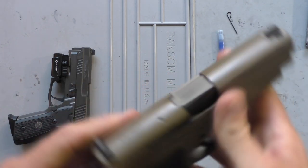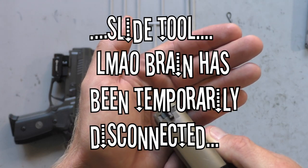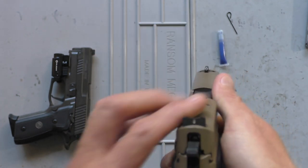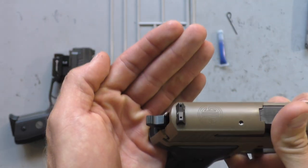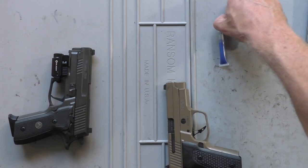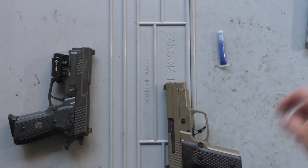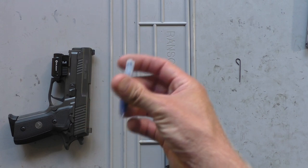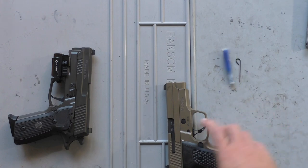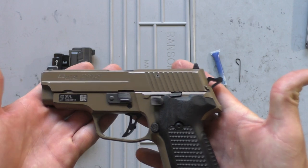You install the front just like normal with a brass punch or a sight pusher. The rear you just slide on, and those two holes — it comes with an Allen wrench, this little curved one they send with it — you tighten up the Allens in the back. They also include a little vial of blue Loctite, enough to change the sights 2,000 times. This is the M11A1, all tricked out.